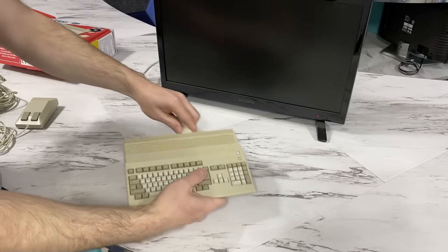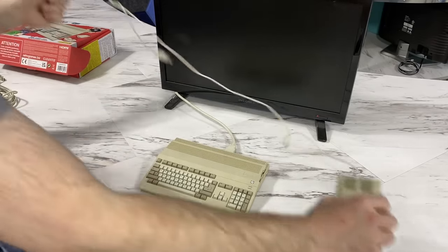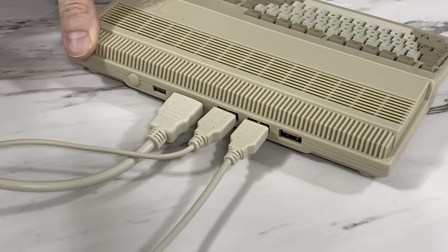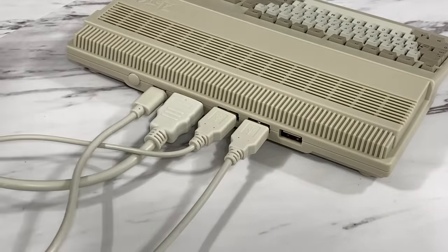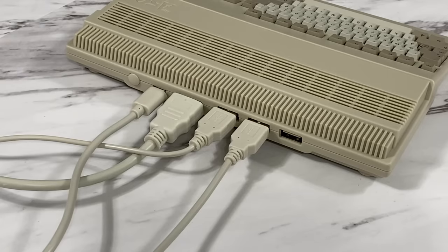Let's get this thing hooked up to a TV. By the time it's all plugged in you'll have at least four wires: a controller, a mouse, an HDMI cable, and a power cable, which leaves one port open for a USB flash drive, which we'll try out later.